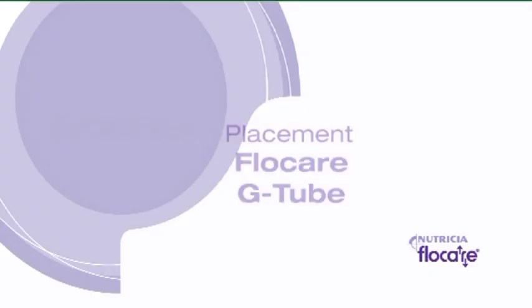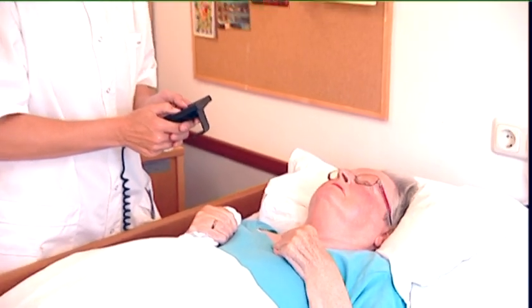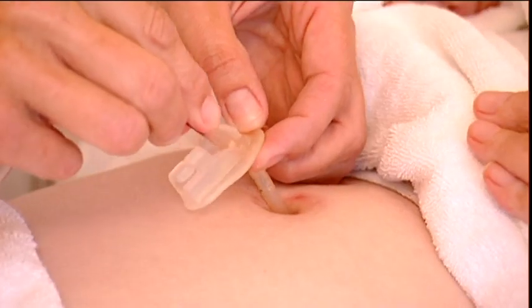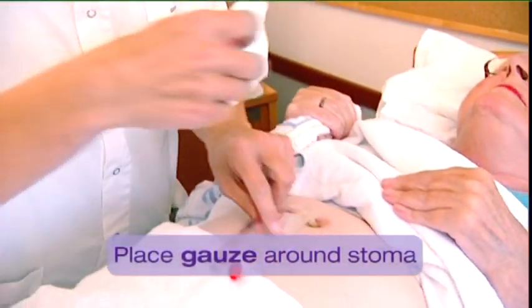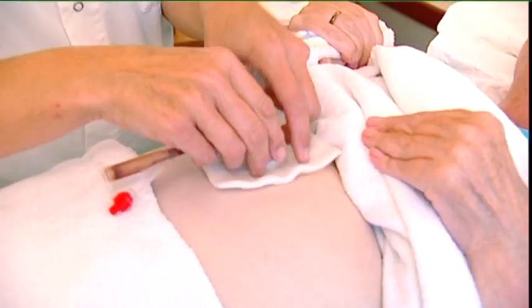Position the patient on their back. If possible, explain the procedure to the patient. Check the charières size and length of the existing tube. Place gauze around the stoma under the external fixation disc to prevent leakage of gastric fluids on the skin.